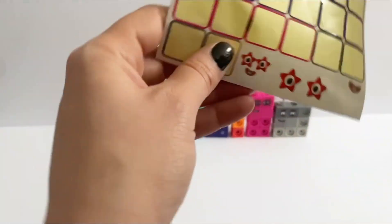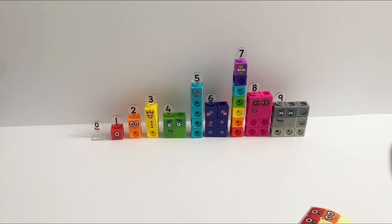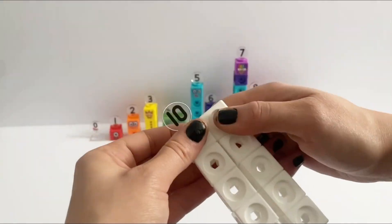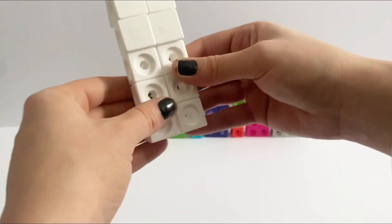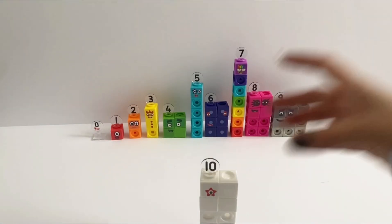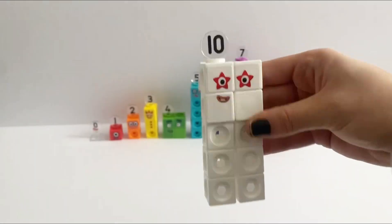Number 10 in its tall form has 1 square plate and 1 sticker, and number 10's numberling. In its square form you have 4 face plates on the front with 3 stickers on, and of course the numberling 10.